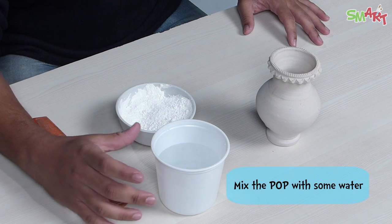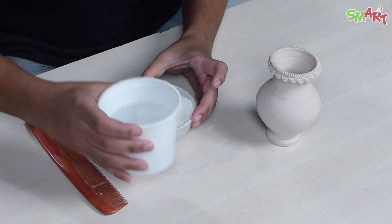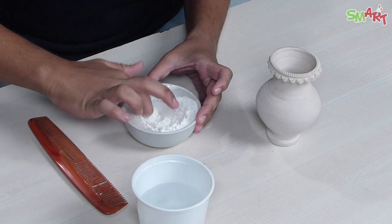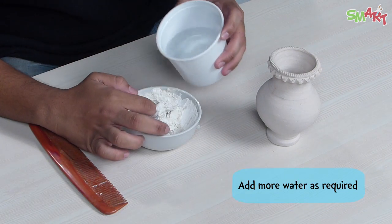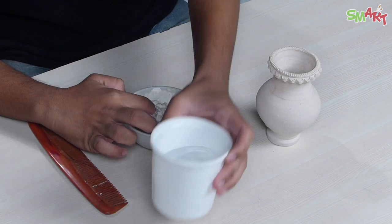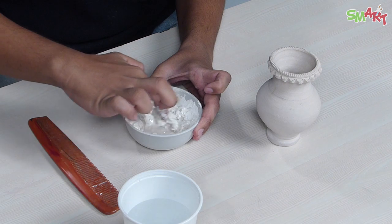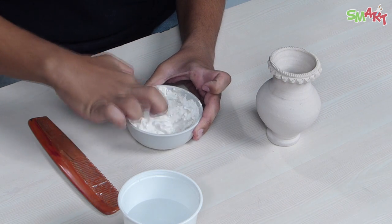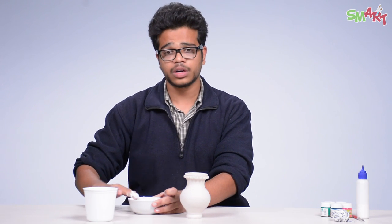First, we will mix a little water in P.O.P. As you can add water, keep a little attention. So after it's done, we will put it in the pot.